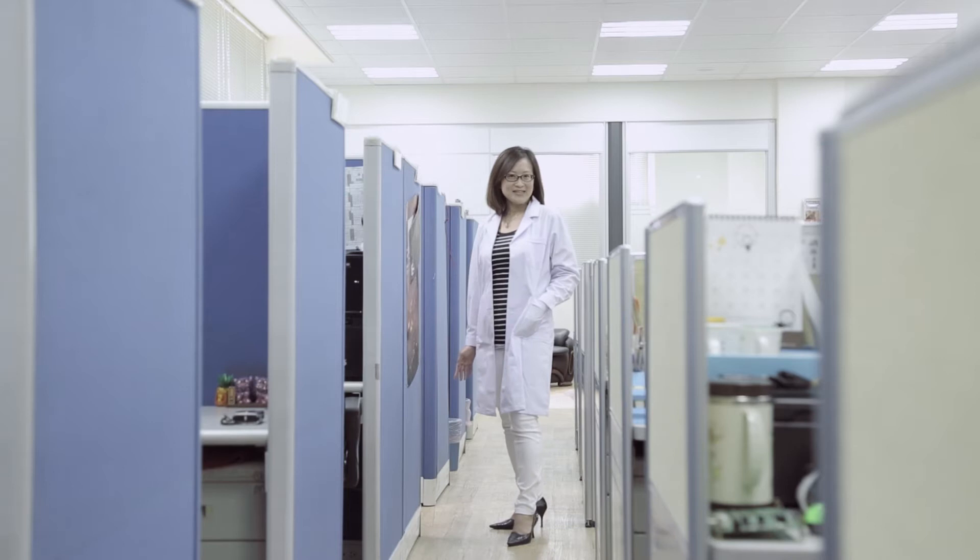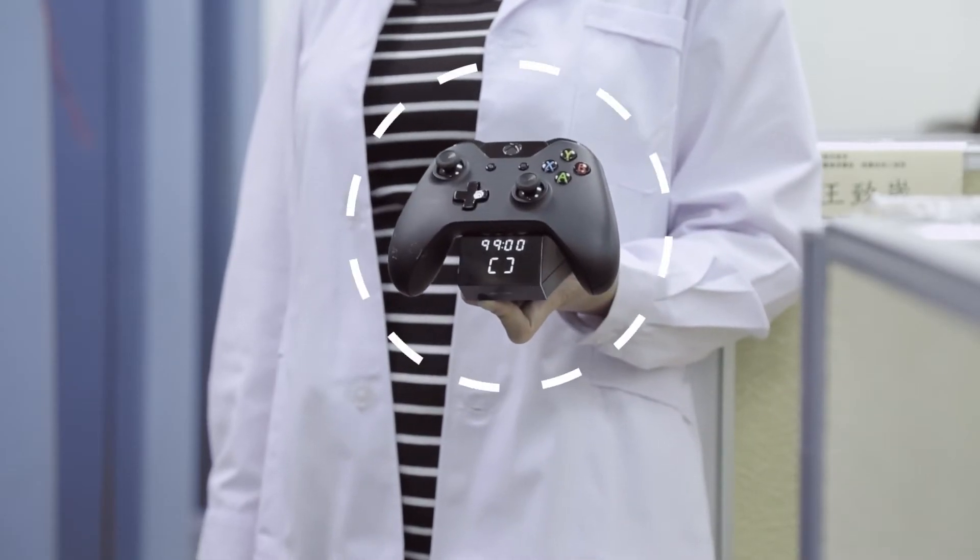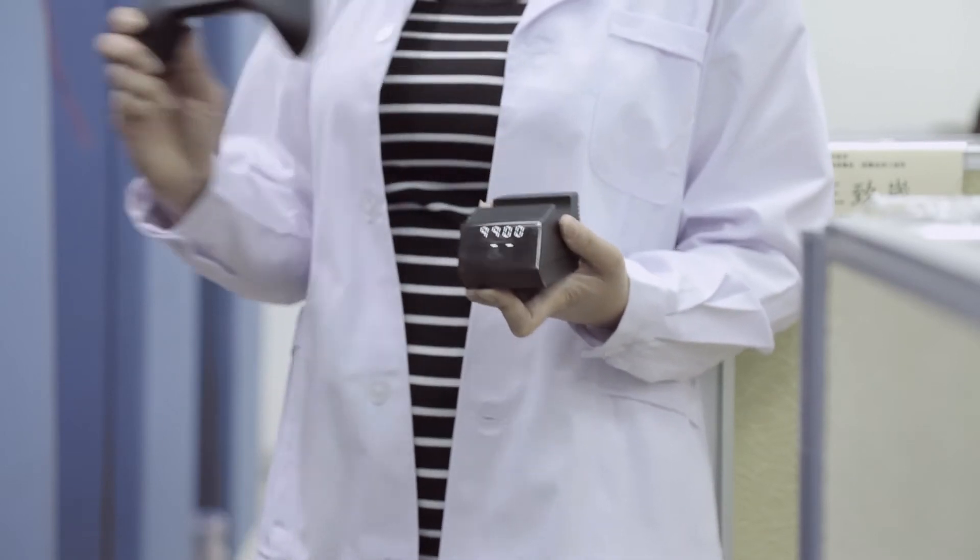With our amazing Super Battery replacement, you are granted the power to supercharge your controller in just under 90 seconds.